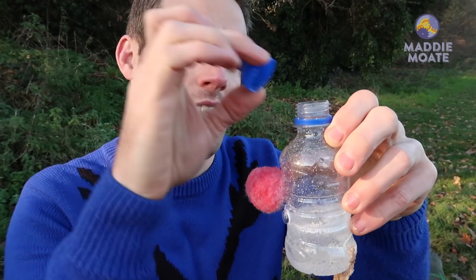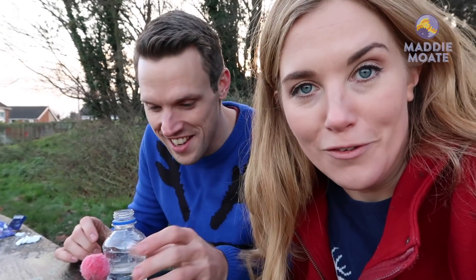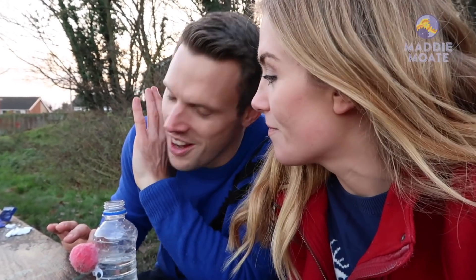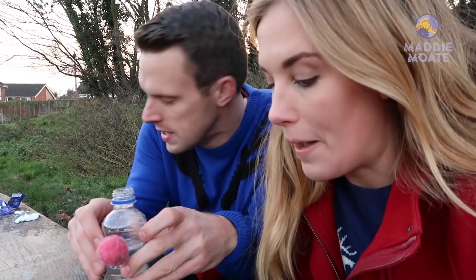What would happen if I put the lid on? It's time to launch Rudolph! The best combination, after lots and lots of trying, is 100 millilitres of water and three tablets.